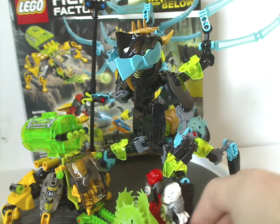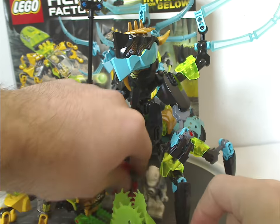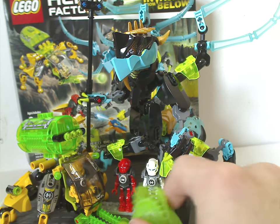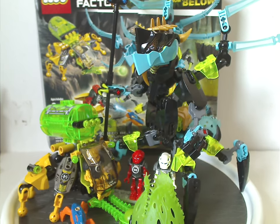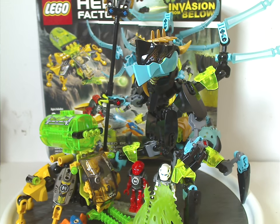Anyways, on to the final verdict on this set. Overall, I think this is a quite good set — or a very cool set for the time. You get two builds in one set, which we've barely seen much of, and it's always great to have a leader figure. It's kind of reminiscent of Crystal King in Power Miners.